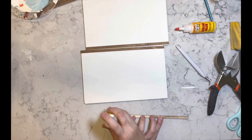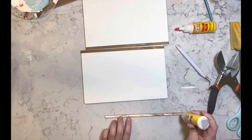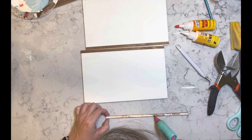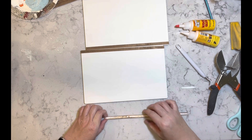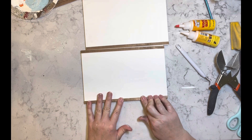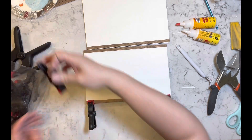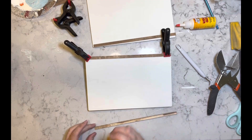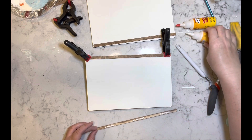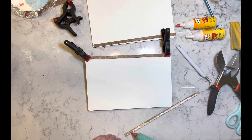Once I have the four long pieces cut, I'm just taking some wood glue from the Dollar Tree and some hot glue and I'm going to attach the long pieces to this wood blank. Then I'm going to clamp these on first, and then I'm going to take some more of the bamboo sticks and cut the shorter sides to size, and use the wood glue and hot glue on those as well.